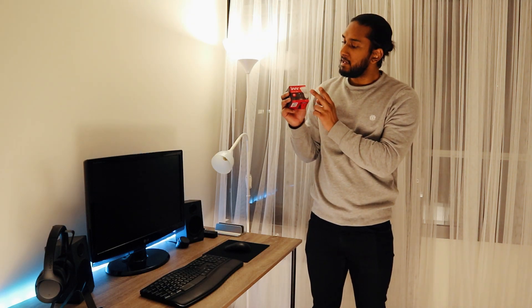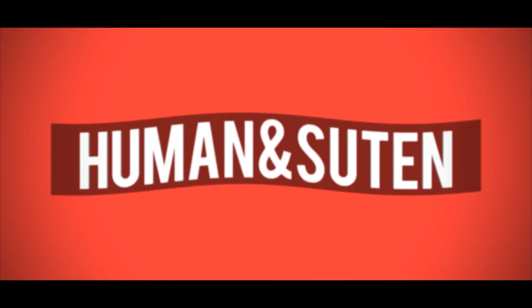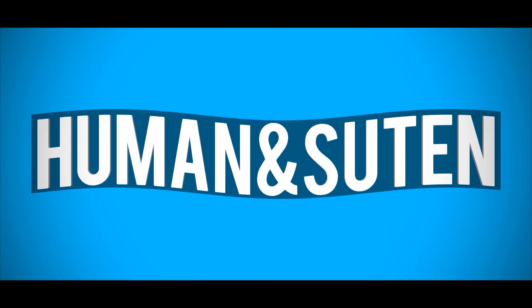Welcome back guys! Today we're connecting this smart spotlight from Innr to the Philips Hue bridge system. I'm your tech video with Human and Student, and today we're back with another smart home tutorial.